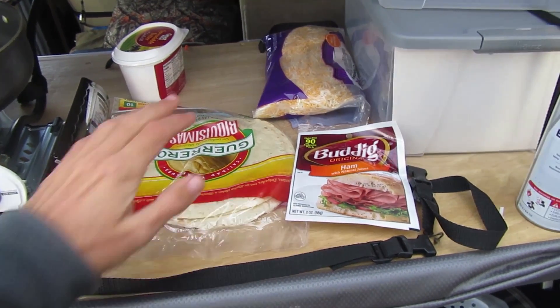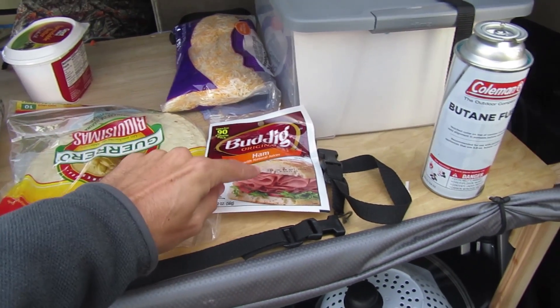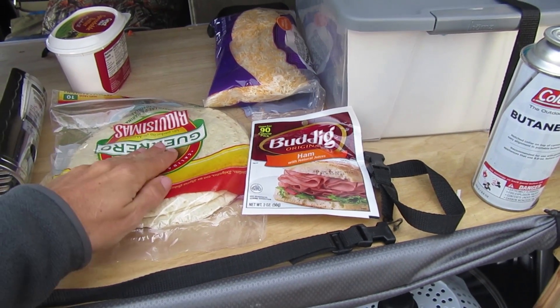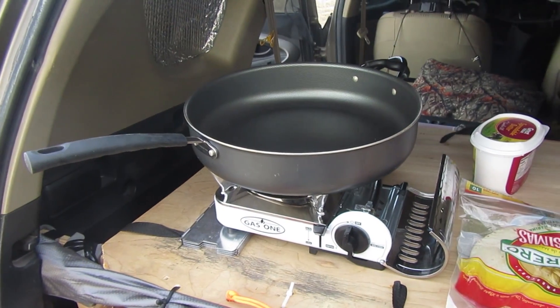Basically all you do is take out a tortilla, put a layer of shredded cheese on it, take the ham out and put the slices of ham all over the tortilla, add another layer of shredded cheese, and then fry it up in the pan.